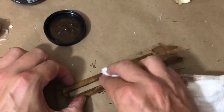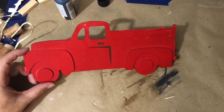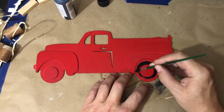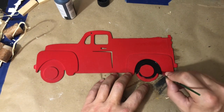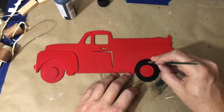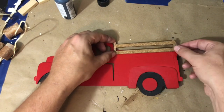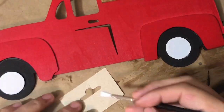I took some antiquing wax and covered that fence piece completely. Then through the magic of television my truck is now red — I forgot to film that part. So I am painting the wheels black and then going over the center hubcaps with a silvery gray chalk paint. For the back of the truck, I'm going to glue the fence piece on a little bit higher than normal, and now the hubcaps are painted.